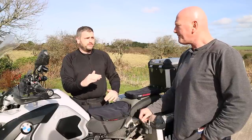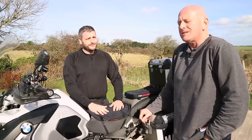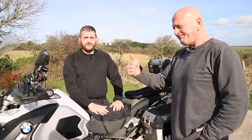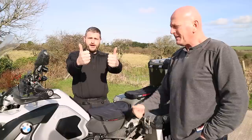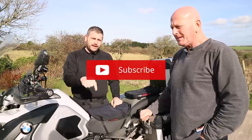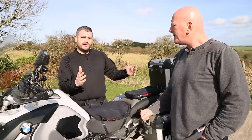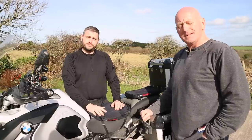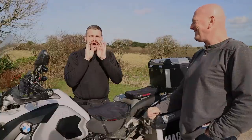If you've liked the video and you're going to get an Airhawk, give us a thumbs up. Don't forget to hit that subscribe button - it'll be there somewhere. Leave a comment below: do you ride with one of these, have you got something else, do you find something better? We'll hopefully see you in the next one.